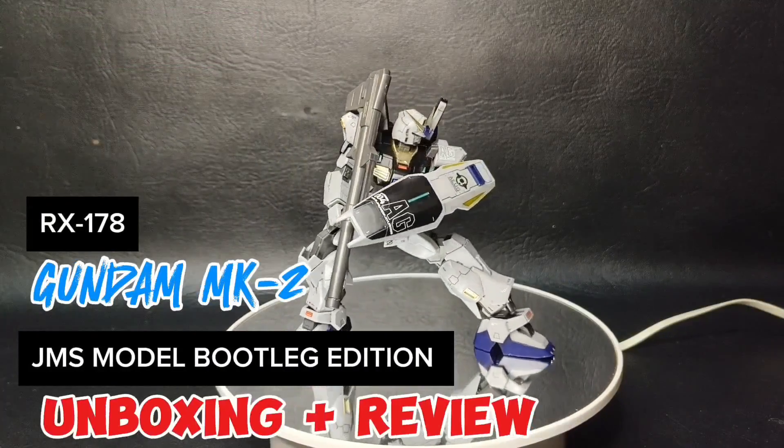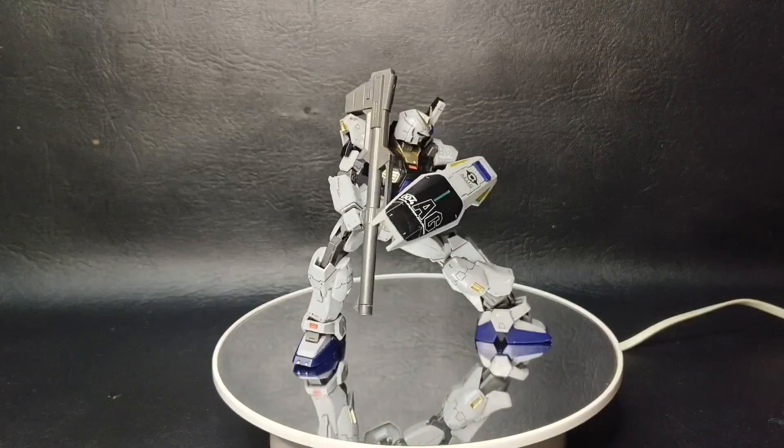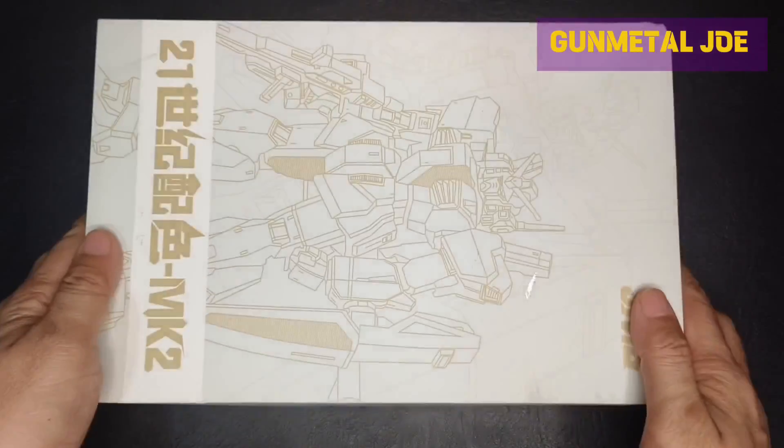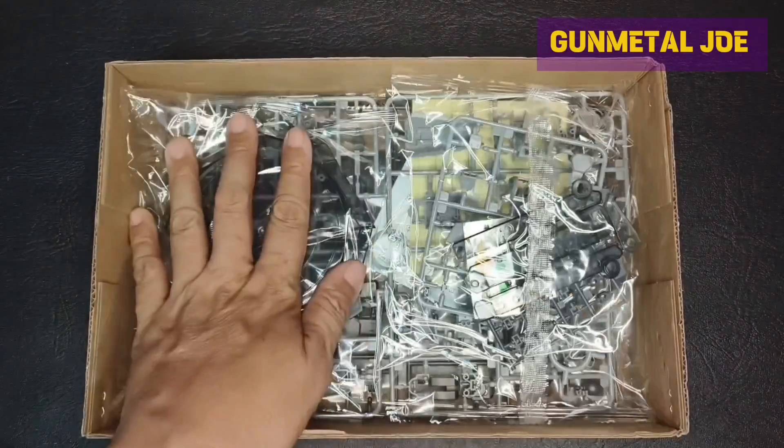Hey Mika fans, welcome back for another bootleg HG review. This is for the Gundam Mark II by JMS Model. I got my copy from a local seller, hence the delay in the review. Let's check the contents.